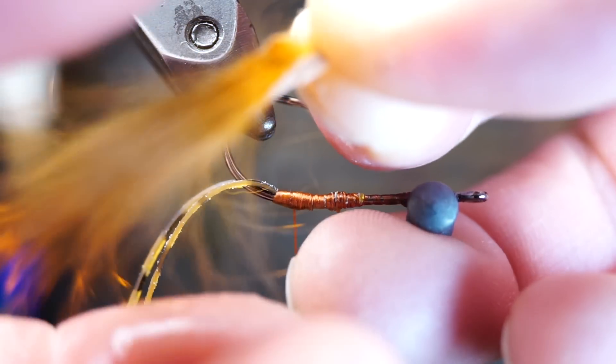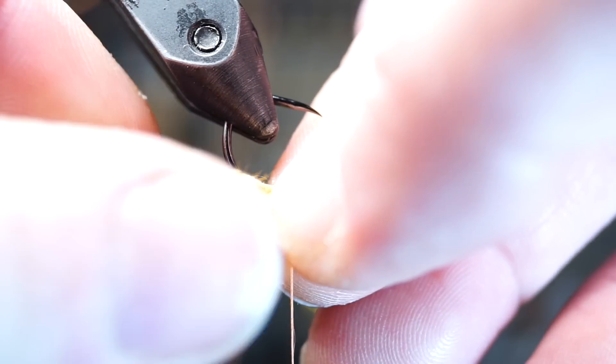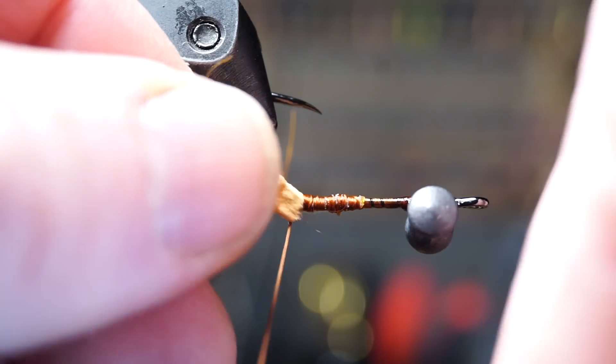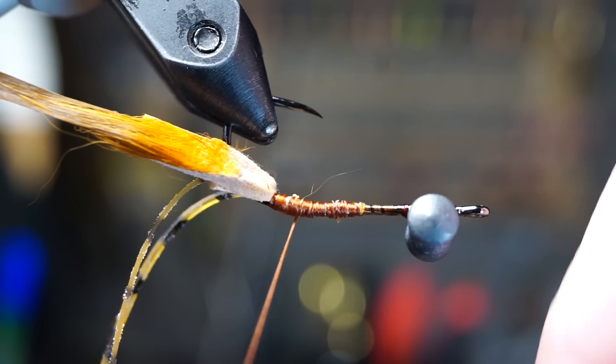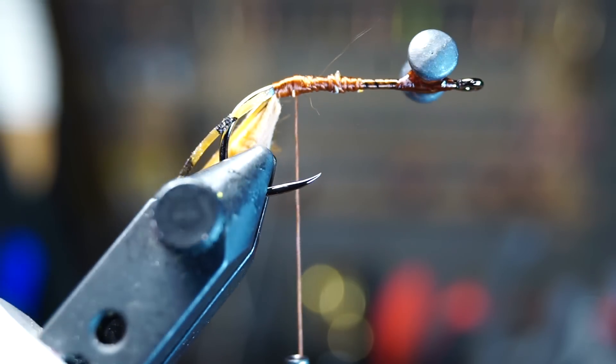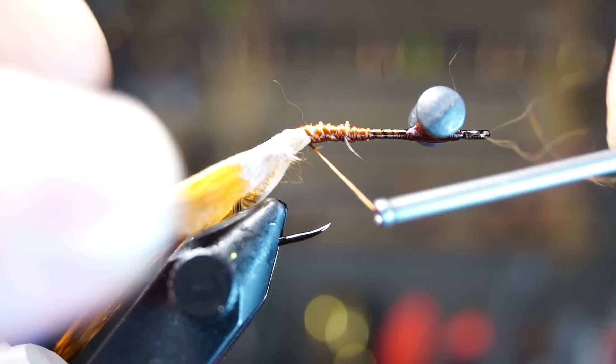Then wet your fingers and stroke the hair back and out of the way. Now tie just the hide onto your hook, angling up towards the hook point and also on the side of the hook like you did with the legs. Turn your hook around and tie in the other small piece on the other side of the hook, angling towards the hook point as well.